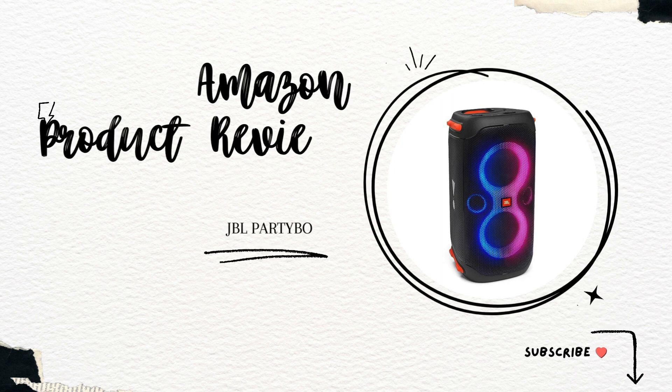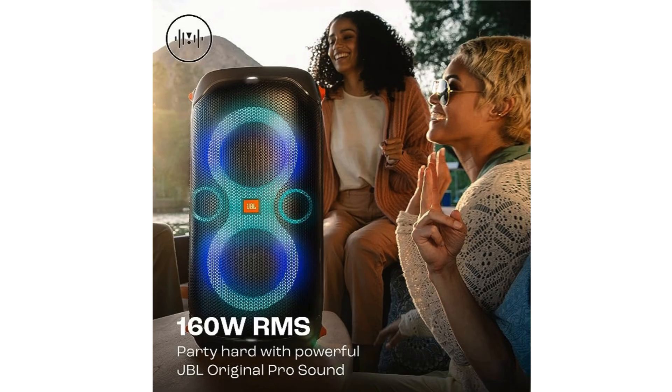Today, we're diving into the JBL PartyBox 110, a portable Bluetooth speaker that promises to be the life of your party. Let's find out if it really lives up to that promise and discuss some of its highs and lows, straight off the bat.